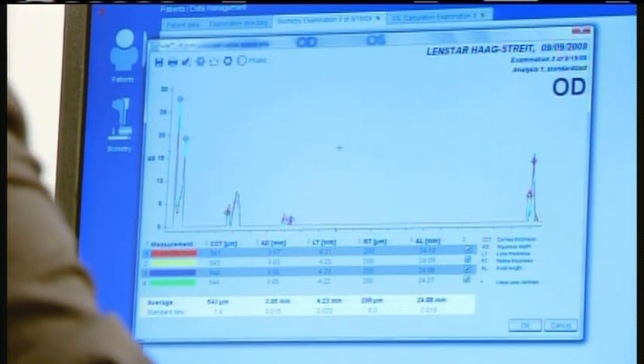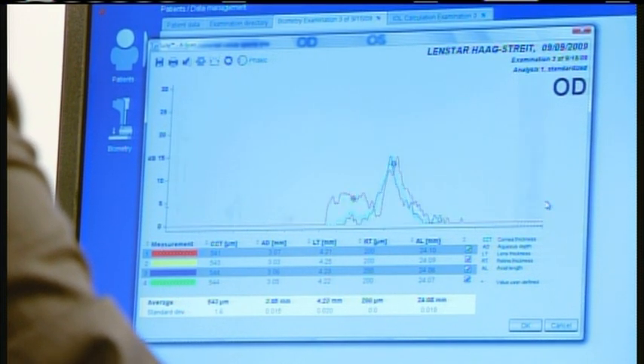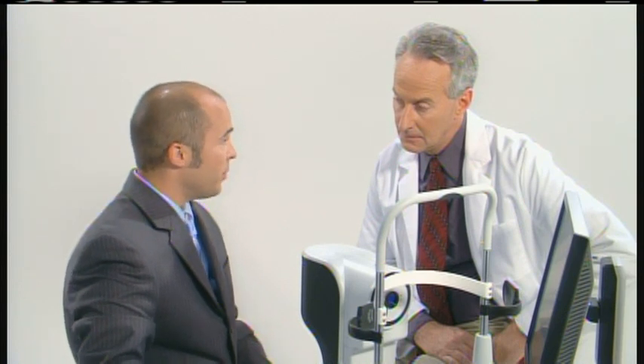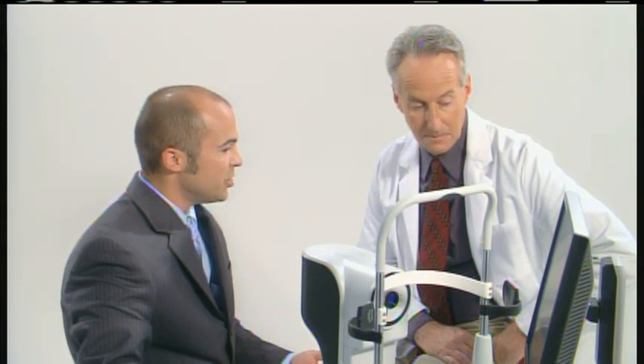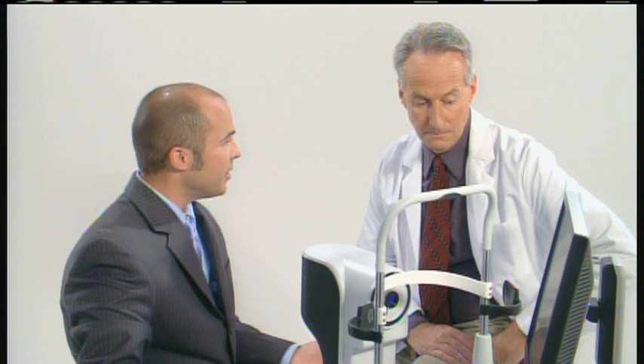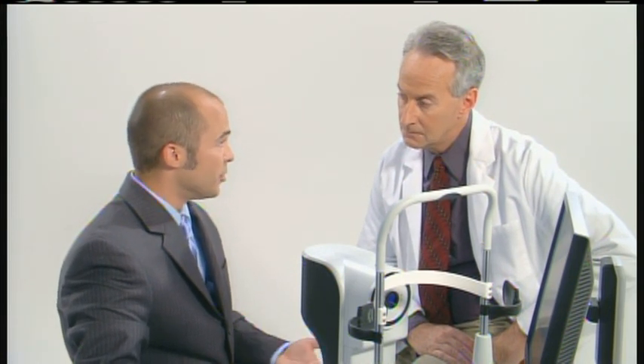We can look at retinal thickness again — it always opens to the same screen from this first setting. We can zoom on the retina here, and we can see that we have the internal limiting membrane and the RPE here as well. What's good about this is if you have a patient that comes in, say, one week post-op and they're complaining that their vision just isn't as clear as they would like it to be, you can look back at this, calculate the retinal thickness, repeat the scan again, and see if the retinal thickness has changed. If it's gotten any thicker, then you can go ahead and assume there's probably some macular edema and treat early rather than later, and the patient will get better results.